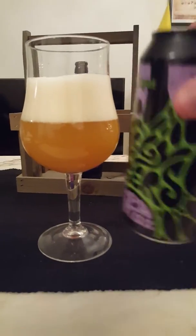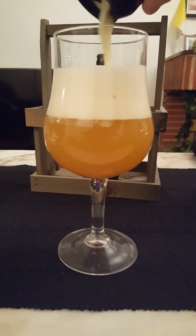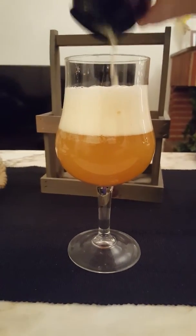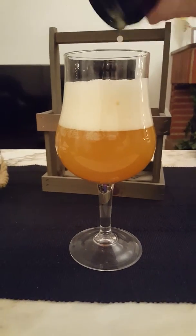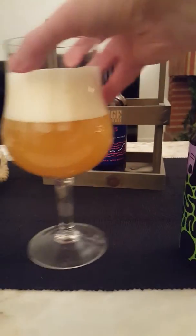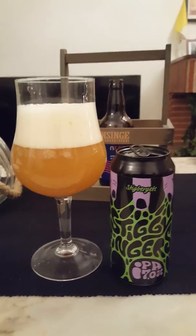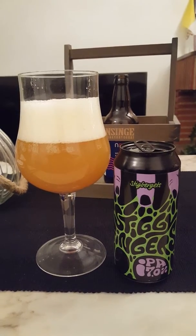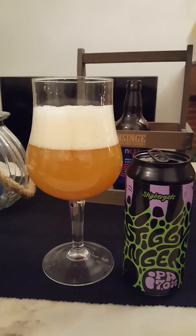I did a little bit of research and the only thing I could find out is that they are among other things using Enigma hops for this one. No IBU content or anything like that, so we'll just have to go along with the information we have. Two fingers of a very fluffy, almost slightly creamy head.